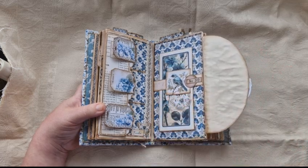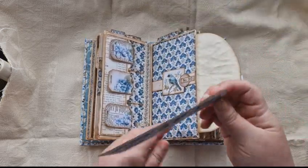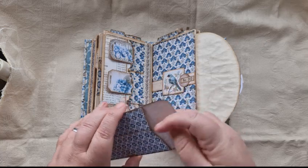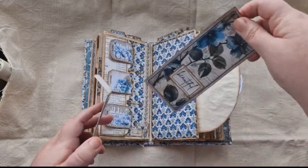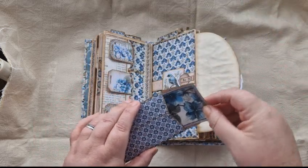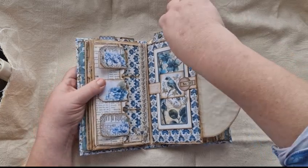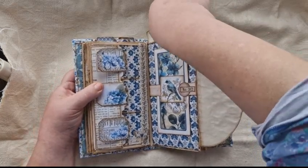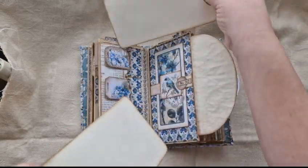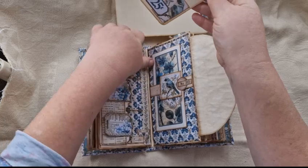And then there's another belly band here. There's a lot of belly bands in this kit, but that's fine — I like a belly band. And inside there is this absolutely beautiful envelope, and in the envelope there is a corresponding card. It's such pretty images. And that just slips into the belly band. Then the big card on this side is this one with the little bird on it, which corresponds with the bird on the belly band.